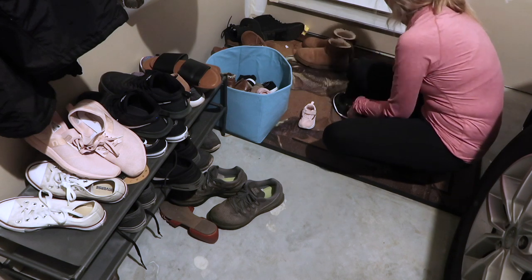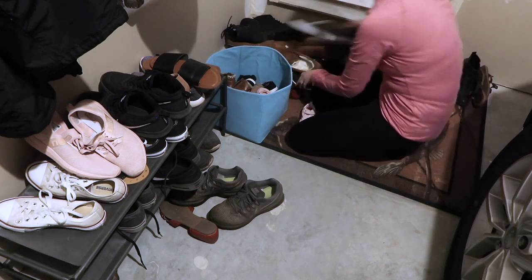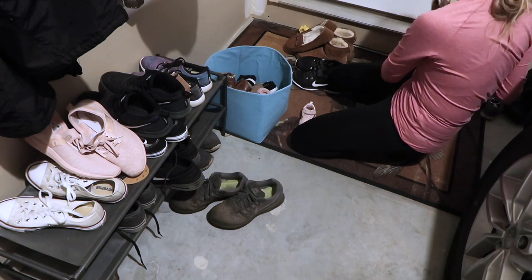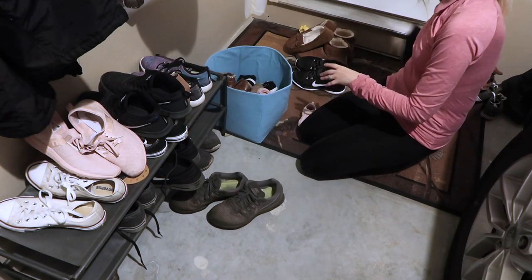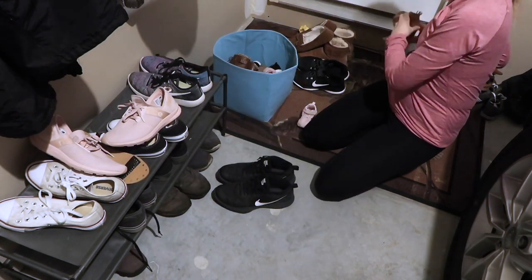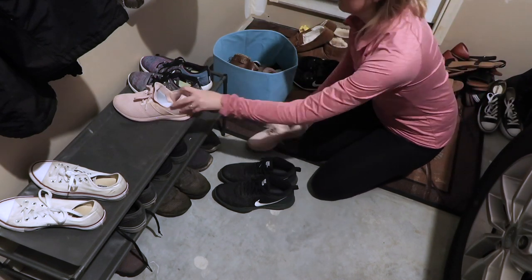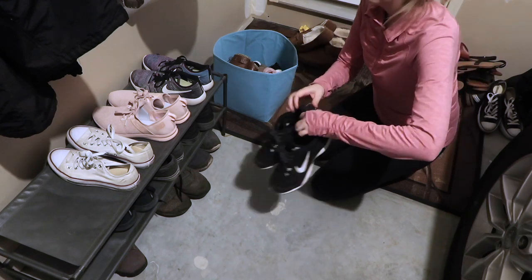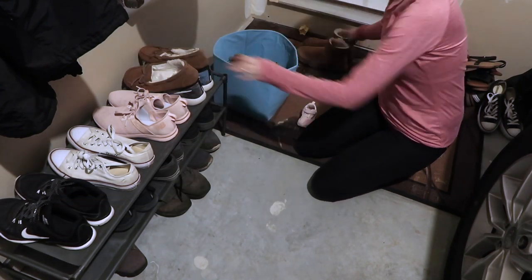Moving out into our garage, I am going to be decluttering our shoes. We had a lot of summer shoes out here and then the kids had shoes that didn't really fit them anymore, so you're just going to see me organizing the space and making it look nice and neat, because this is where we come in and out of the house and I hate when it's a mess.